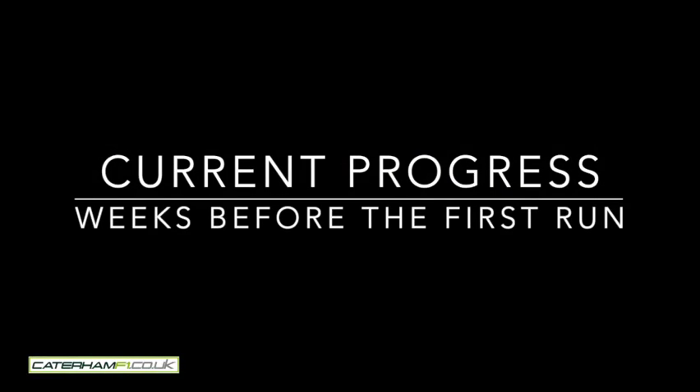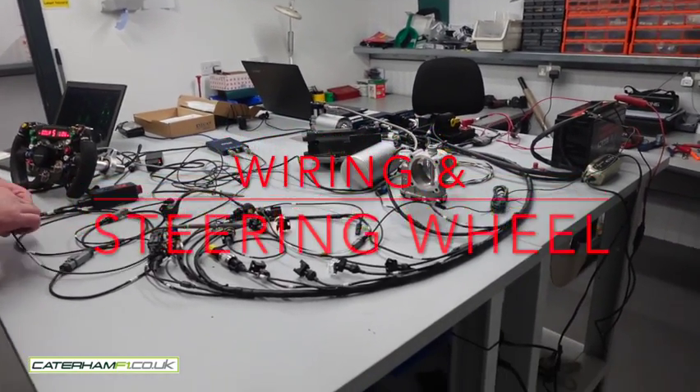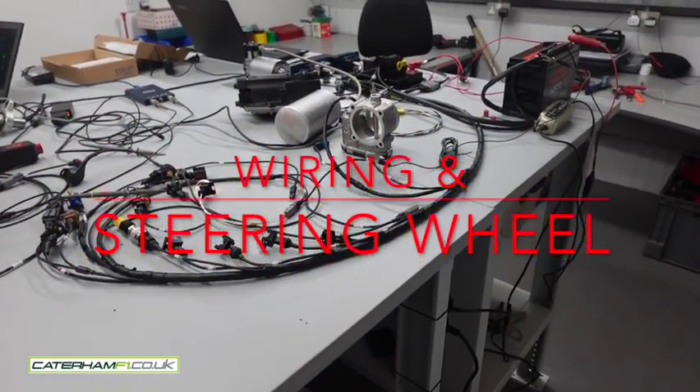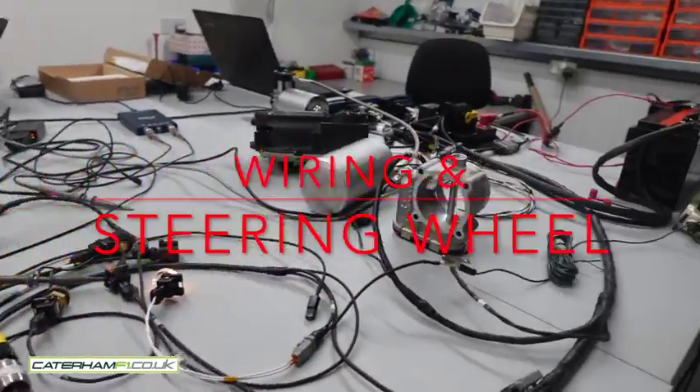And we look at the progress on the car. People ask me all the time, where is it now? Well, this is the wiring being completed, the steering wheel set up — the absolute genius of Simon, who has managed to get the steering wheel working again.